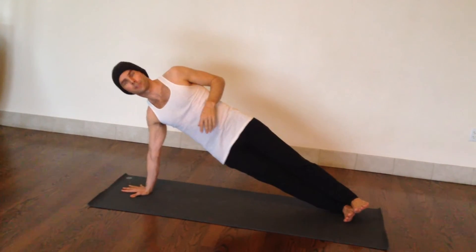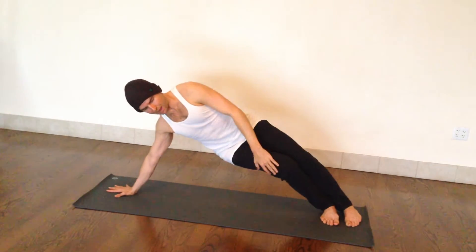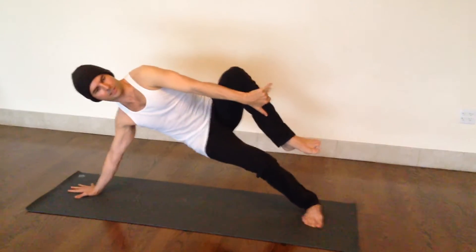Now as you start to move on to the next variation of this pose, I always bring the foot in a little, bend this bottom knee, and then reach down and grab on under the knee. This next variation.